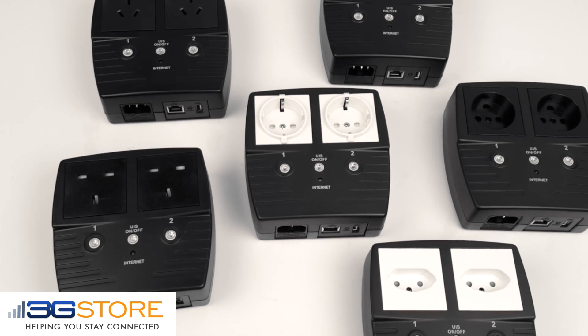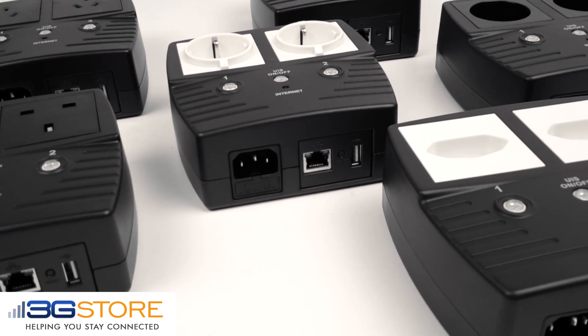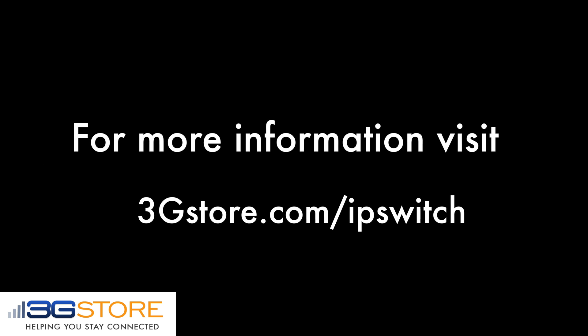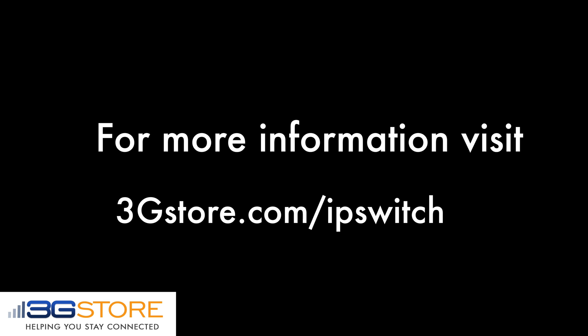The new international outlets are available now at 3GStore.com. For more videos like this, be sure to subscribe to our channel, and for more information, visit 3GStore.com/ipswitch.